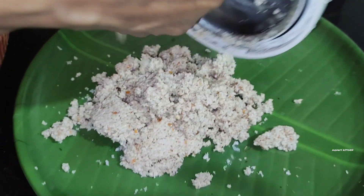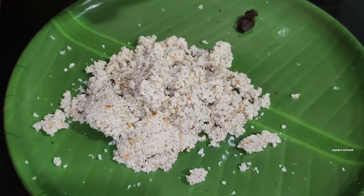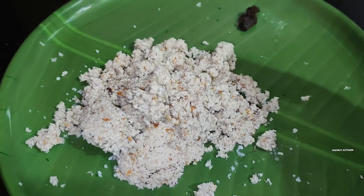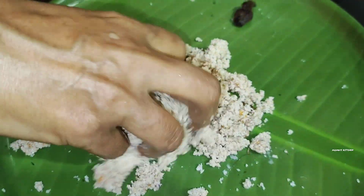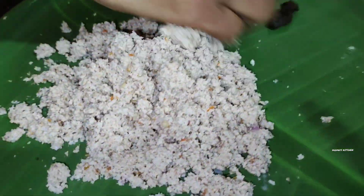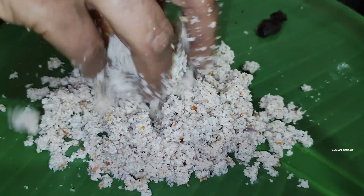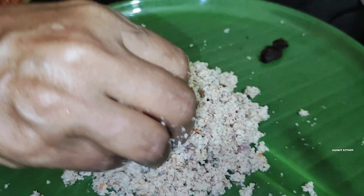It is a very different color. But when it comes to the taste, it is different. The taste is different. We have to eat the leaves. The leaves will be cut off. We will test it and see the leaves.